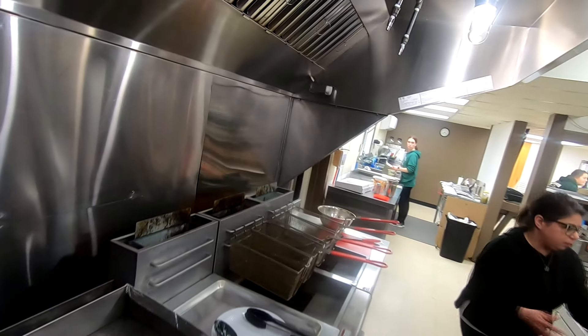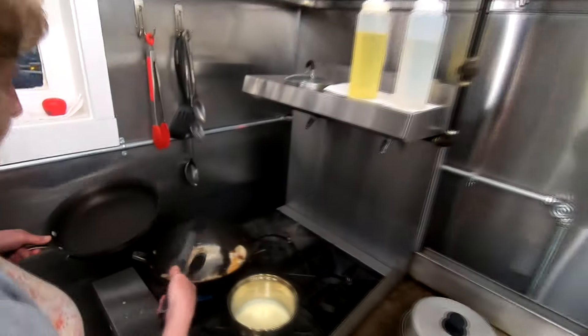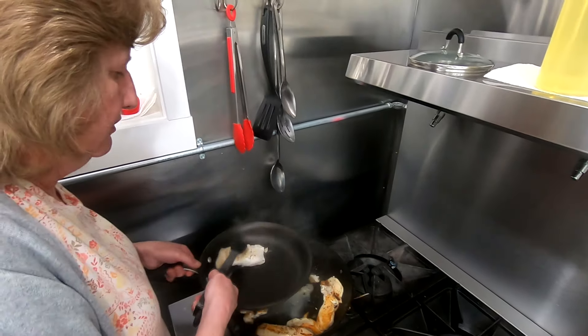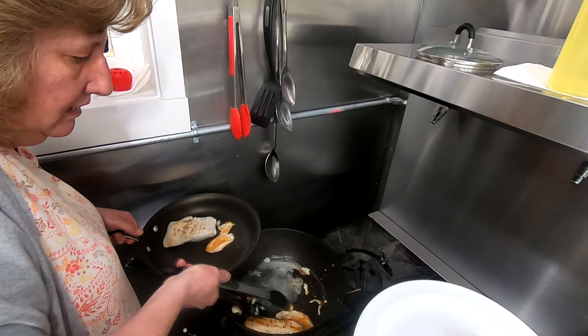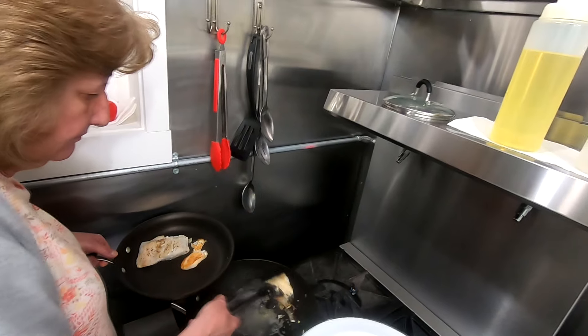I don't need that much lemon — I got a lemon base. Get us a new pan really quick. That's why I made the lemon butter base. This tilapia is definitely already done. I'll get a plate. What I was going to do was blanch it — no, I don't need it like that.